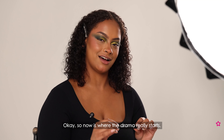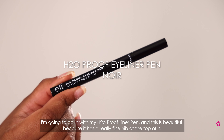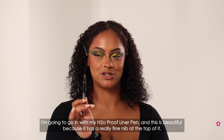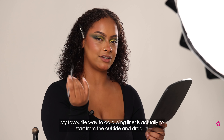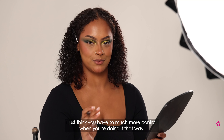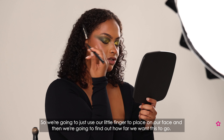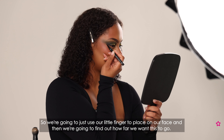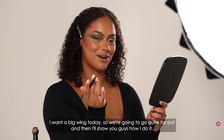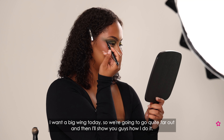Now is where the drama really starts. I'm going to go in with my H2O proof liner pen, which is beautiful because it has a really fine nib at the top. My favourite way to do a winged liner is actually to start from the outside and drag in — I just think you have so much more control when you do it that way. I'm going to use my little finger to place on my face and find out how far I want this to go. I want a big wing today so we're going to go quite far out.